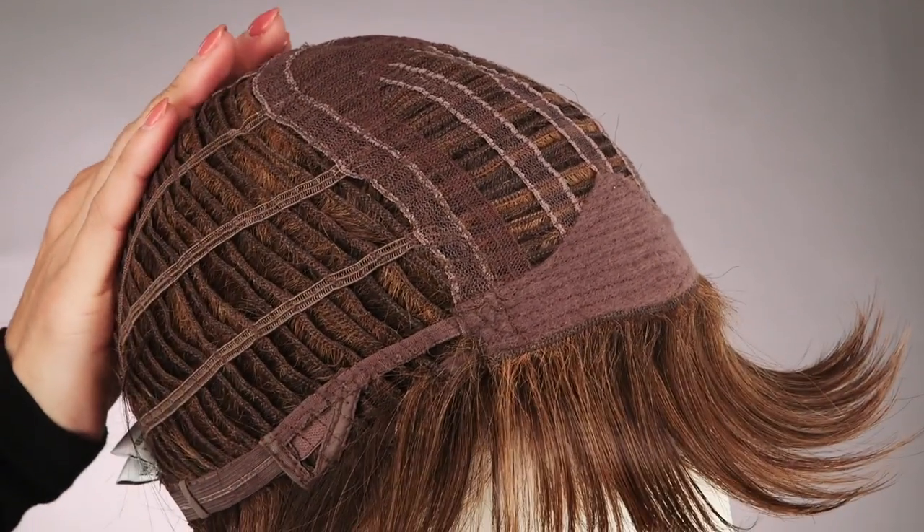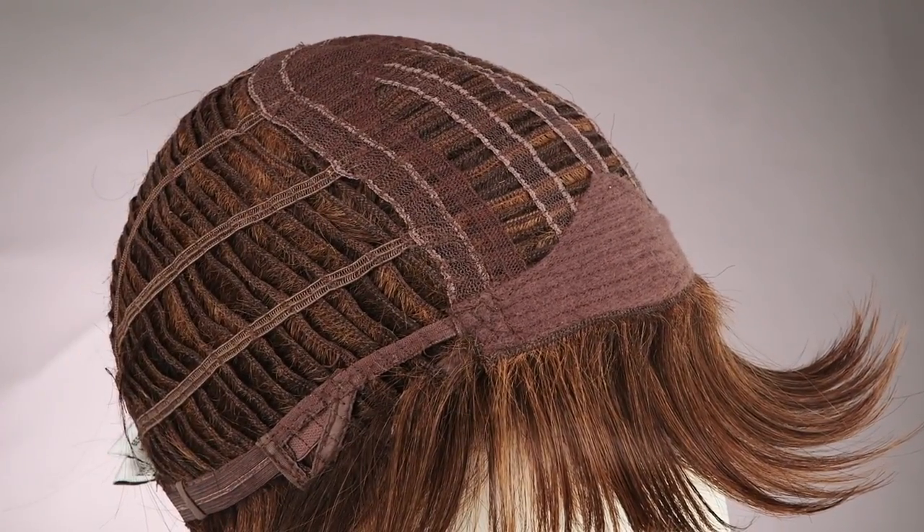This average size basic cap gives you a cool and lightweight fit all day. The true to life heat friendly synthetic hair makes your styling options limitless.